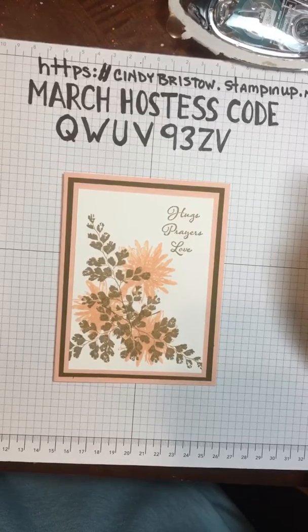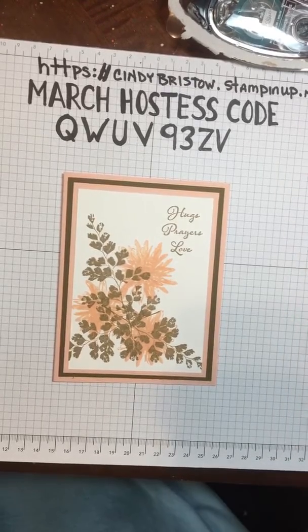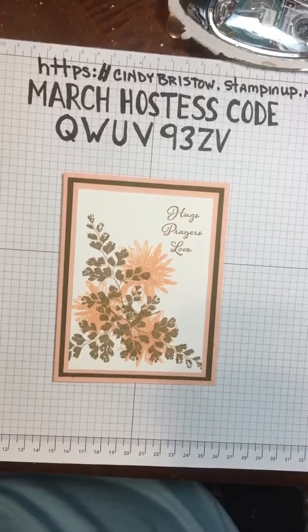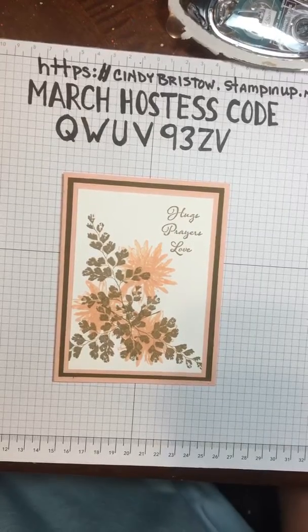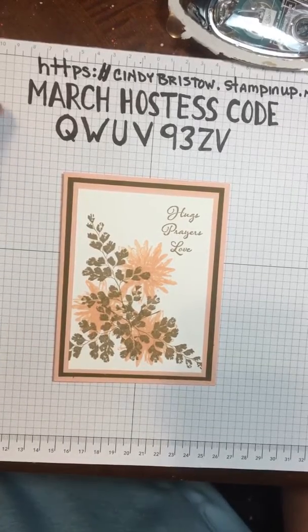I also want to remind everybody that the Paper Pumpkin kit for March — you have to order it by March 11th. There are actually two stamp sets in this month's kit. If you're a Paper Pumpkin subscriber, I have a PDF that you'll get with extra ideas — and that's one of those goodies you get for using the hostess code.